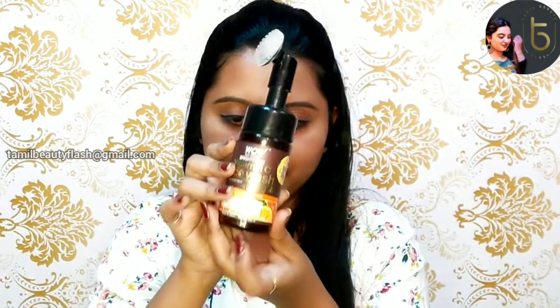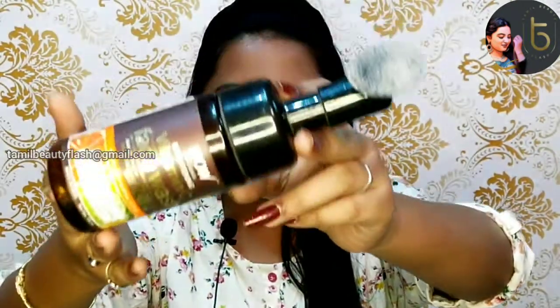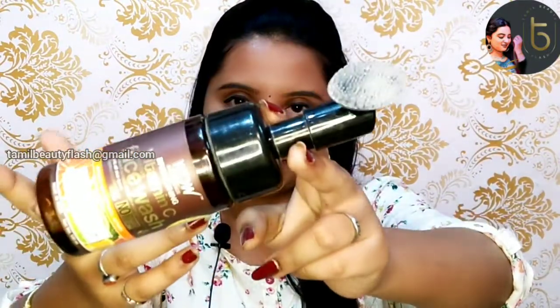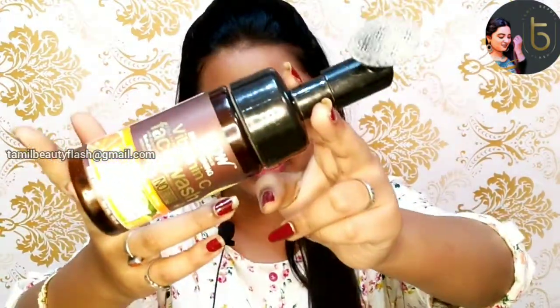It has a little color. Note that it is 100ml. So if you want to buy this VW product, we have a link in the description. You can find it there. So what is the benefit for our skin?